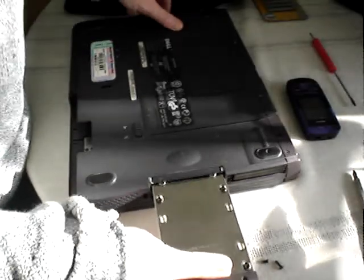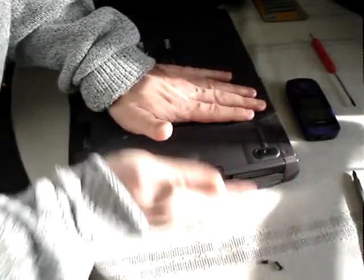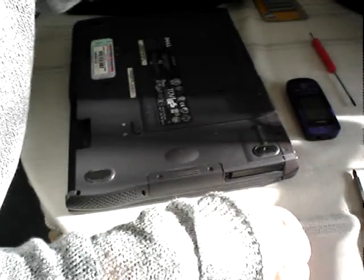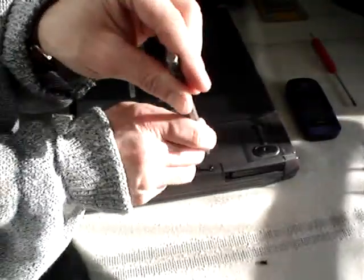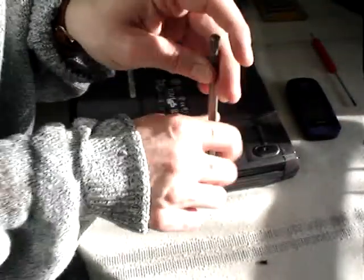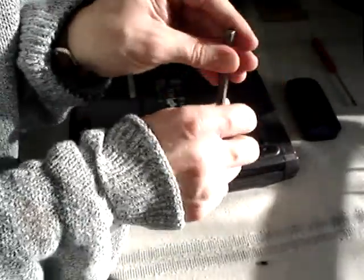Then this back up. I don't know if anyone's noticed that the screws are different lengths, but unfortunately one of the screws was missing when I got this, so I've had to improvise on this particular one.